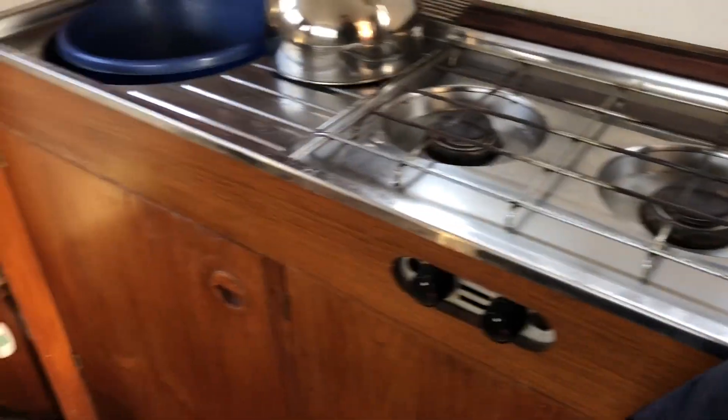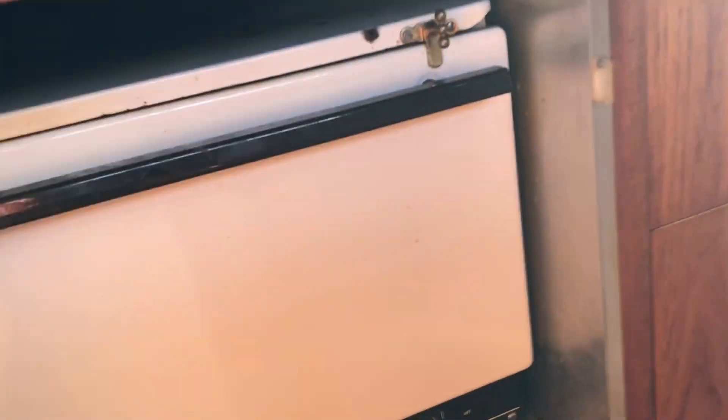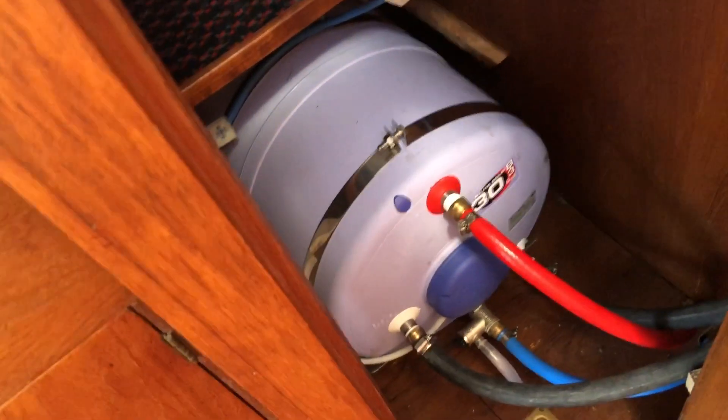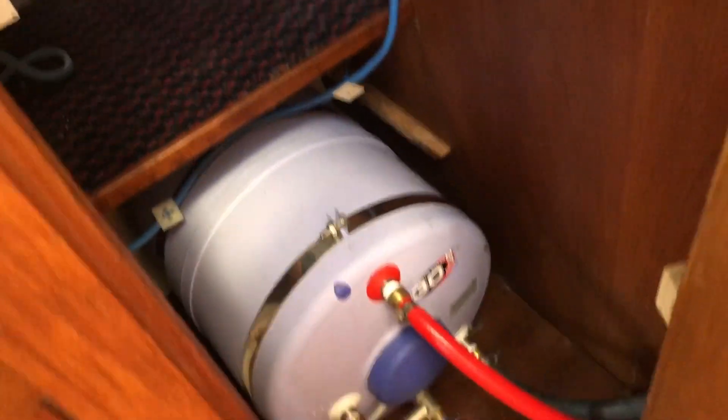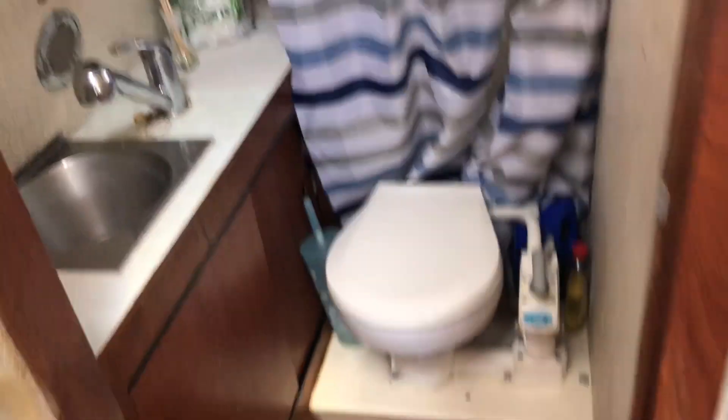There's a hob underneath the first flap, then an oven below — it's a Flavel Vanessa oven. There's a 12 and 240 volt fridge. The calorifier, which was also fitted new in 2020, is discreetly hidden in here, and it has an immersion heater as well. So previously the boat didn't have hot and cold running water — she does now. She also has an Eberspächer heating unit as well.